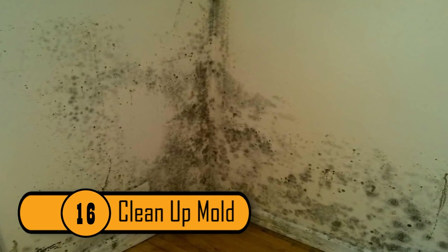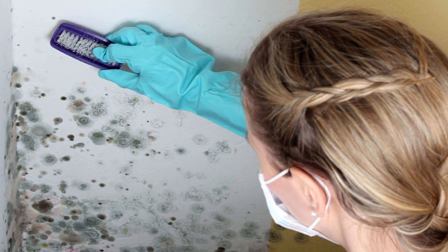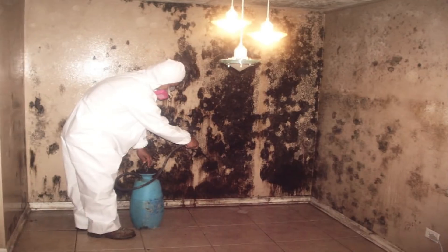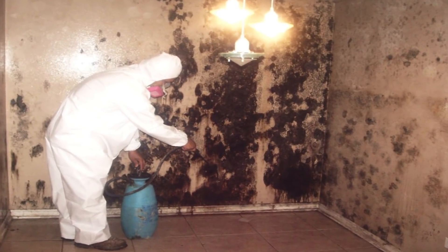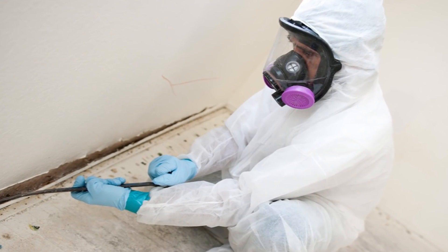Clean Up Mold. If you notice that you have mold growing anywhere in your home, you need to get rid of it before the problem gets out of control. To do this, simply spray some peroxide over the mold. Allow it to sit for at least 30 minutes and then wipe it clean. The U.S. Department of Housing and Urban Development agrees that peroxide can get rid of mold.